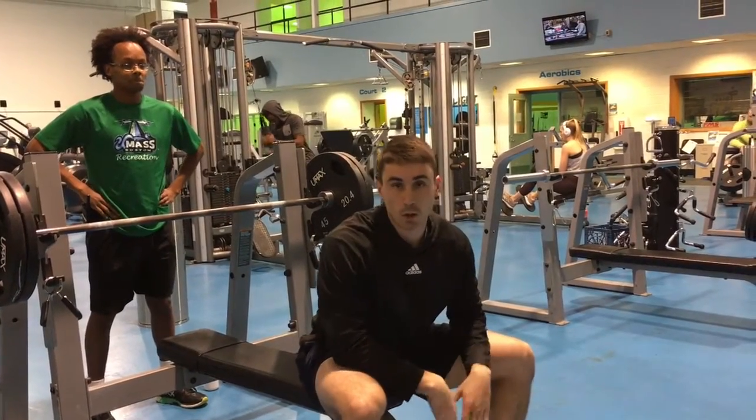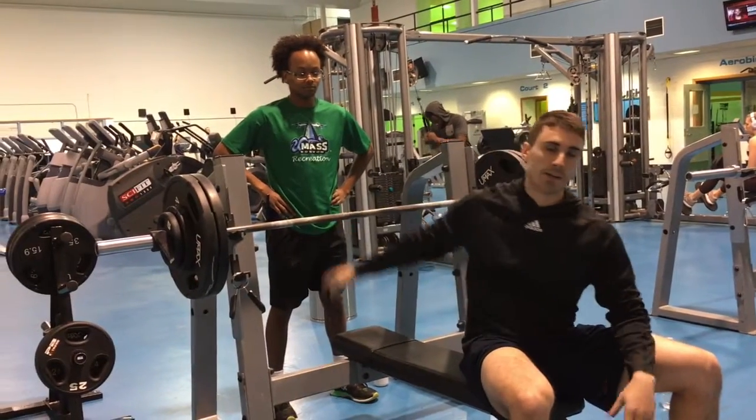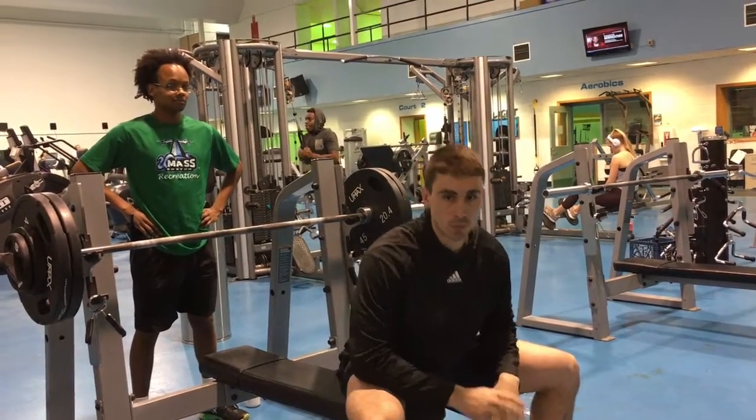We're going to start out just like how the rest of the series has started out — with heavier weight. I'll just do doubles on this, and then after that we'll drop the weight down to do four reps with lighter weight.